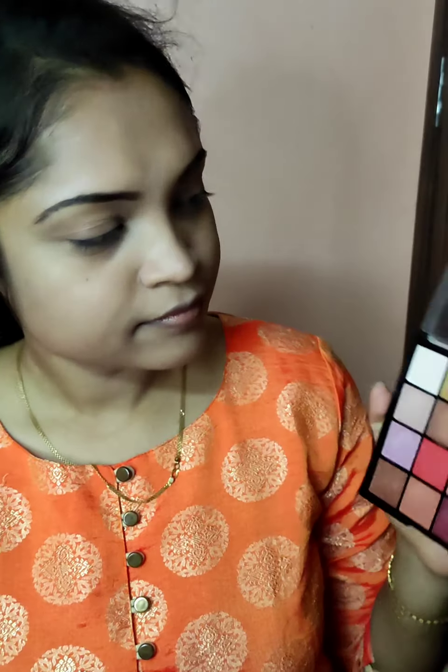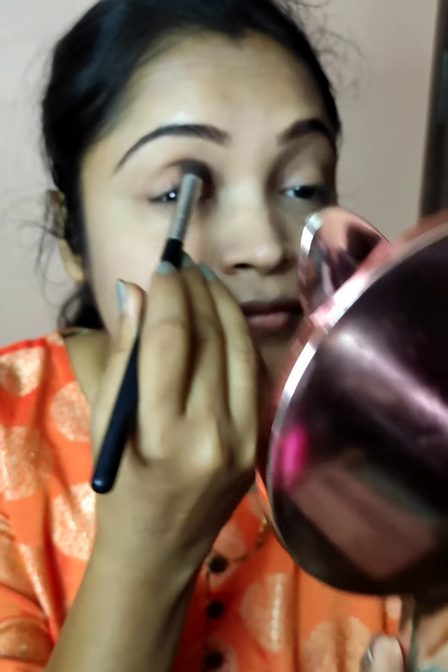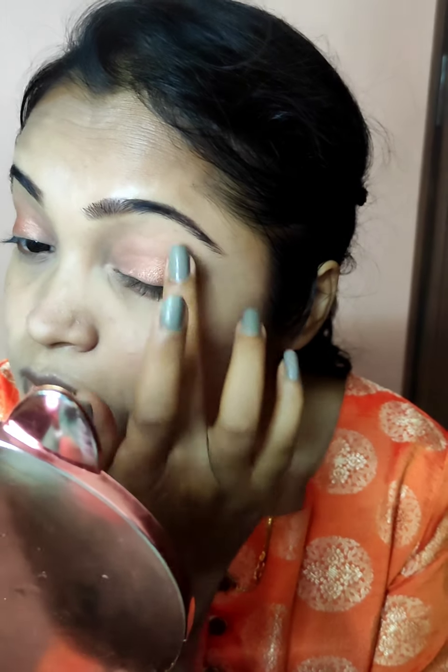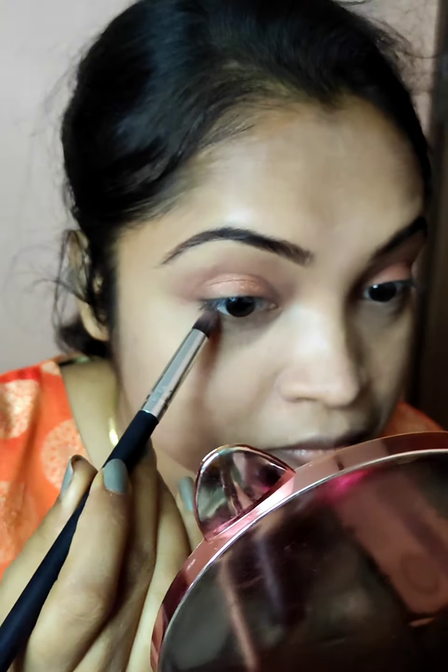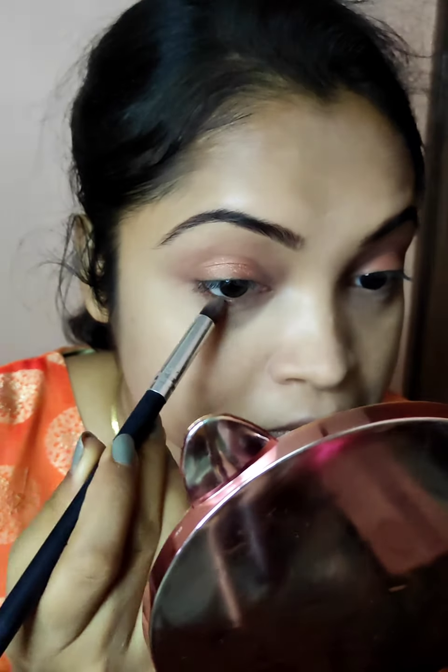Coming to the eye shadow — I am going to keep it simple because this is a simple festive look. I am taking a nude shade and blending it into the crease, then I am going to take an orange shimmer shade and apply it on the eyelid. I am taking the same with a pencil brush and applying it on my lower waterline.